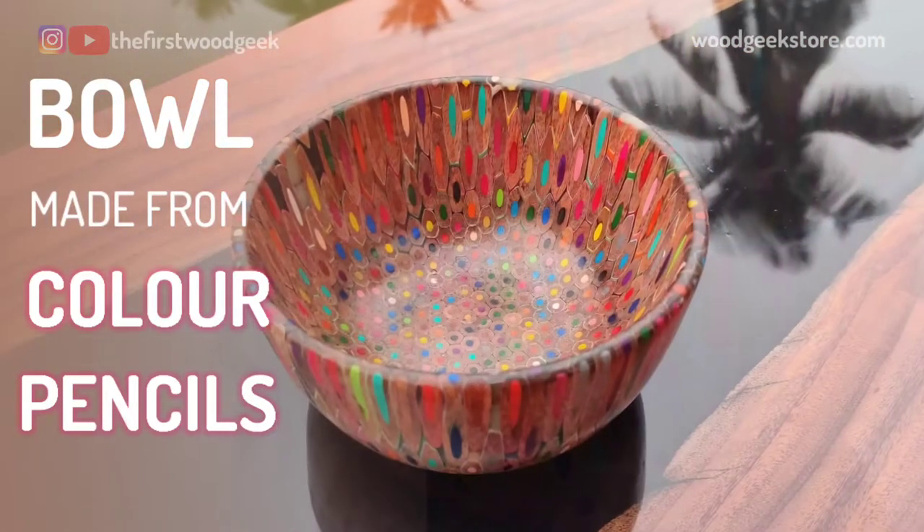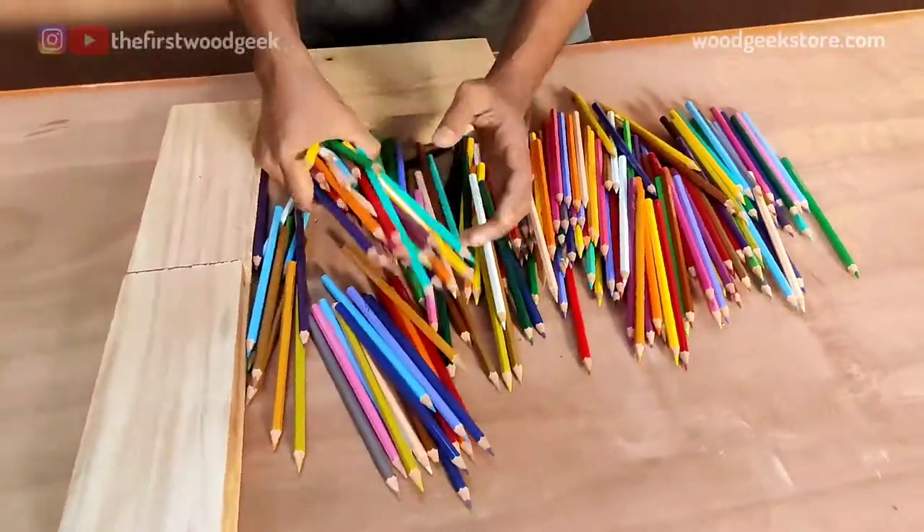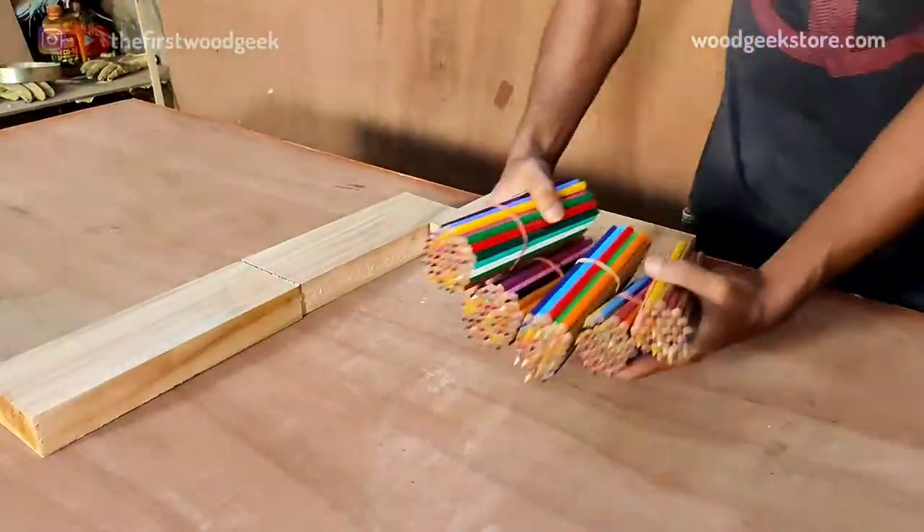I made this wooden bowl from some color pencils. There are some interesting projects on YouTube made using color pencils, so I wanted to try my hand at it.